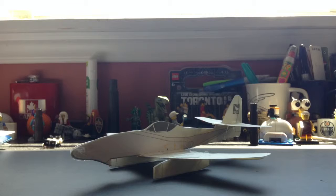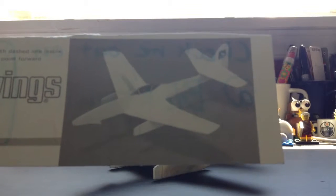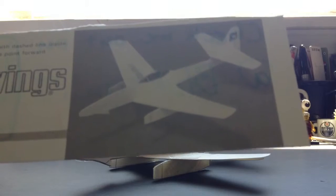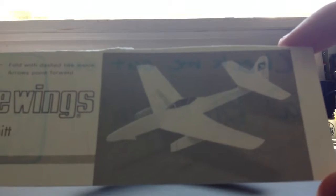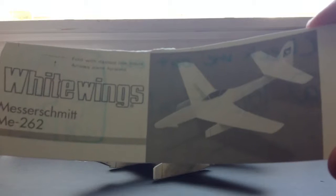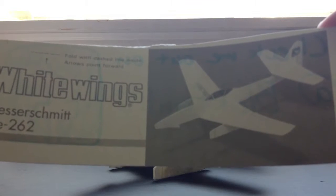Today I'm bringing you the Me 262 White Wings. It's a German aircraft from World War II, but it came a bit too late — it came in 1944, and by then the war was pretty much over after Normandy and Italy. The Germans weren't really winning by then, but they did develop some really neat aircraft.